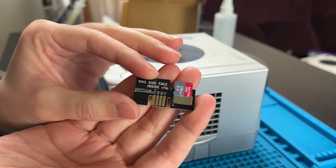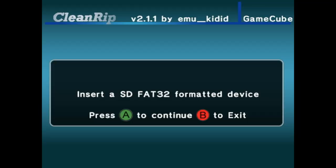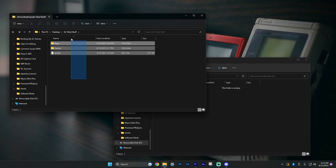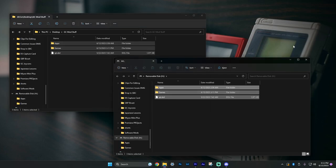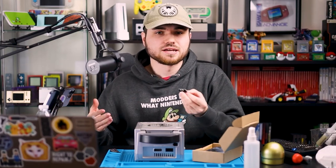If you want to use a different micro SD card, you can use pretty much any size, but it will need to be formatted to FAT32. When you have it in the correct format, you can copy and paste everything over from the SD card I provided. If you're not one of my customers or you accidentally deleted everything, here's past me from my modding tutorial to teach you how to install everything you need.